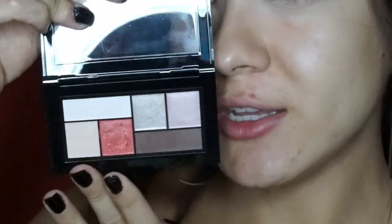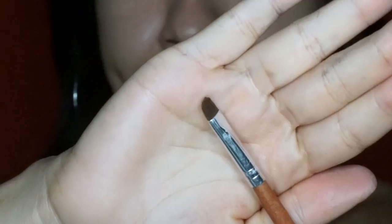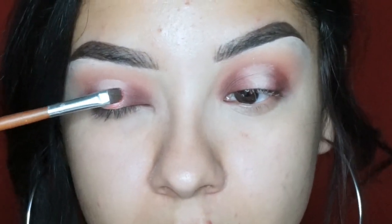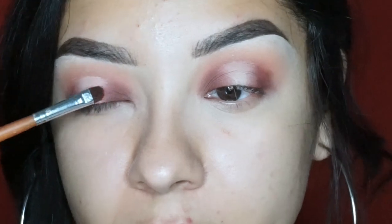I'm going to grab this pink fiery-looking shade from the palette and wet my brush. I'm using a very precise flat brush — I think it's from Vanity Planet — I'll link it down below. I'm going to jump into this color, which is very pretty with a gold reflex and like a burgundy pink. I'm applying this onto my lid where that white space was.